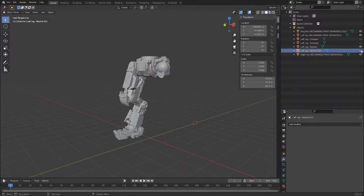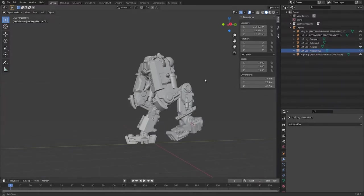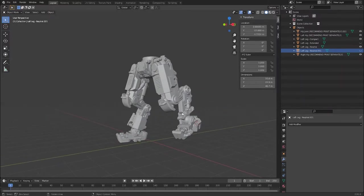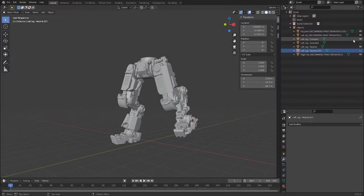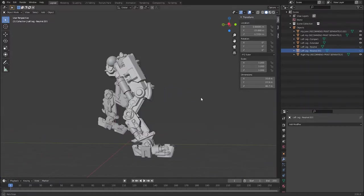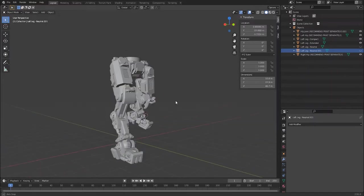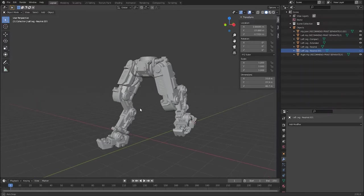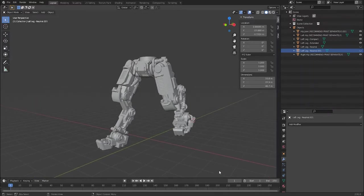If you print a compact leg then you can create a variety of walking and stepping poses. This leg does not have the shin armour mounted. Alternatively, the extended leg gives you a wider range of more dynamic running, jumping, and leaping poses, or you could use a couple of the extended or compact legs to make a shorter or taller stance for your mech.